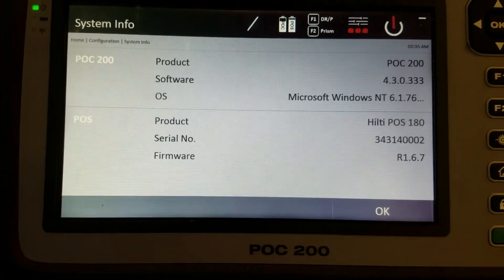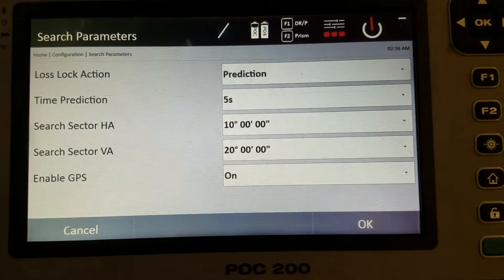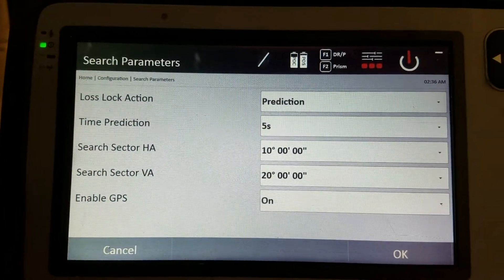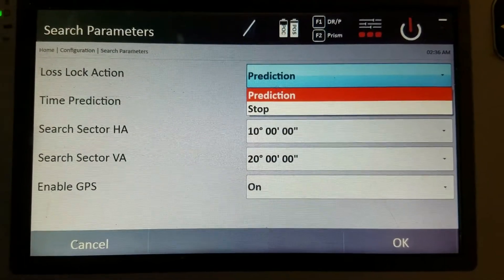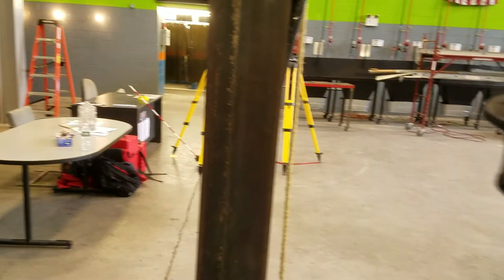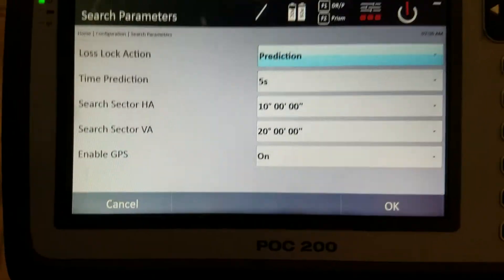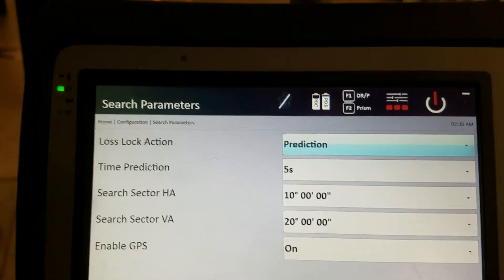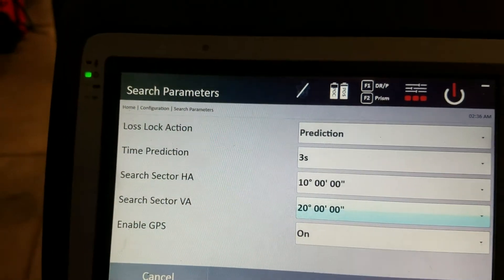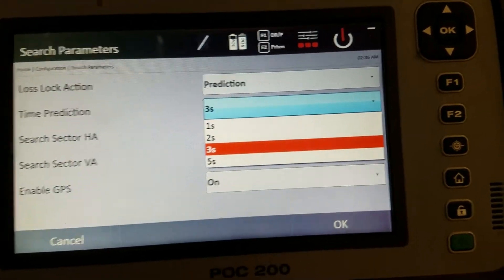System info just tells you the tool you're using and the software version — that's more for Hilti's knowledge. Under search target: if you lose the target and want the tool to find you again, you can set it to either stop or predict. I keep it on prediction — if I'm moving around a column, the tool assumes I'm walking behind it and keeps following me at the speed I was going. If you prefer, you can set it to stop. Time prediction sets how long it keeps searching before giving up; I have it at five seconds, but three seconds might be better since if it doesn't find you by then it's usually a lost cause.